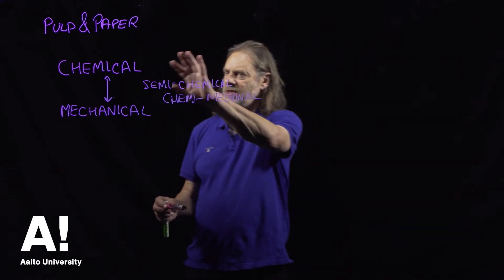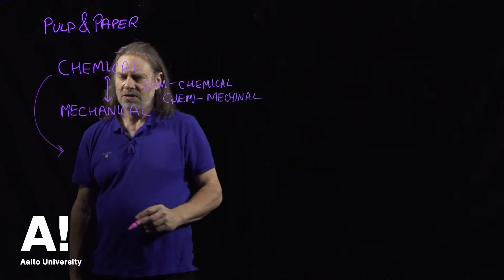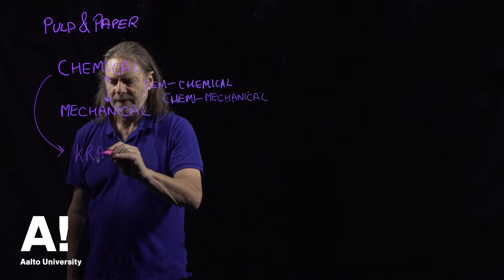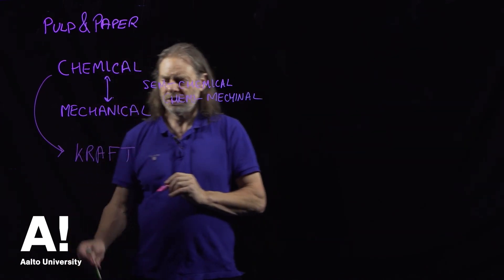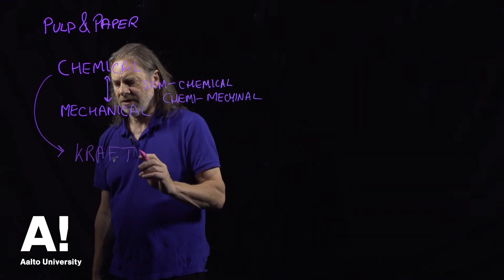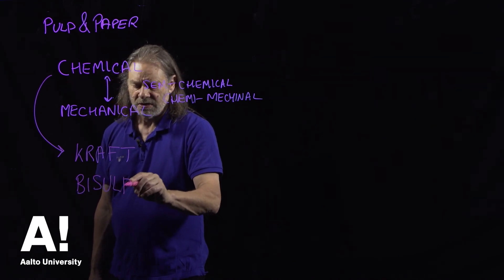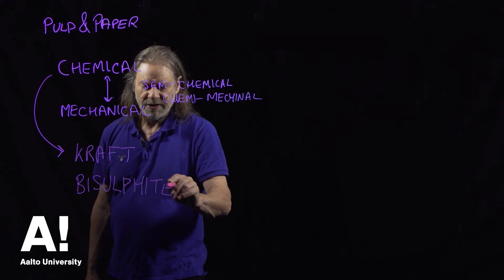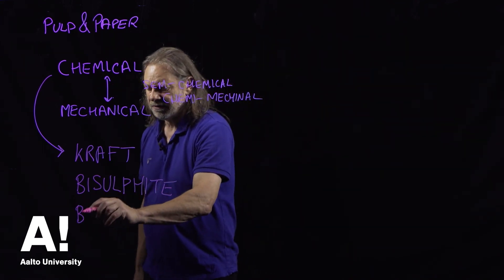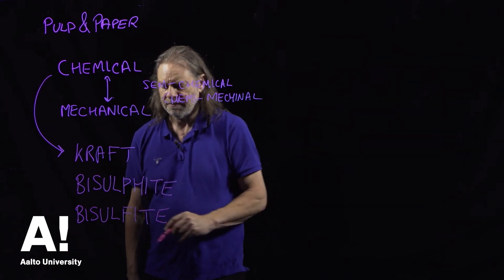I will start by talking about chemical pulping processes. There are two main ones of interest. There's so-called kraft pulping, which I understand is the Swedish word for strong — so you make strong paper using kraft pulping. And then there's another process called bisulfite. I'm a bit old-fashioned and use the English spelling of bisulfite, but you might very often find it spelt differently.